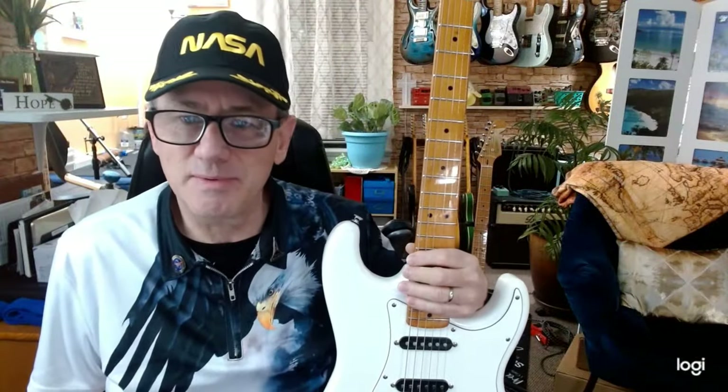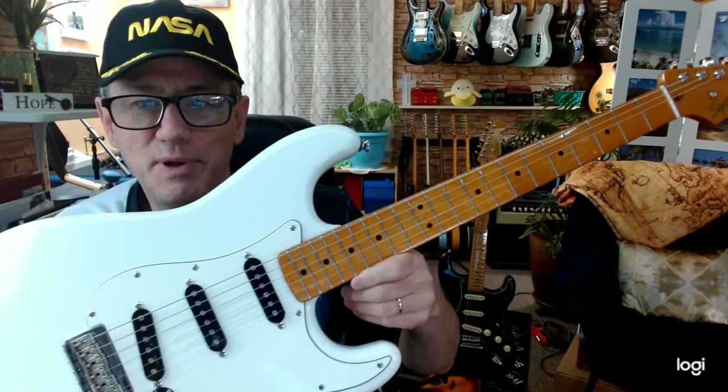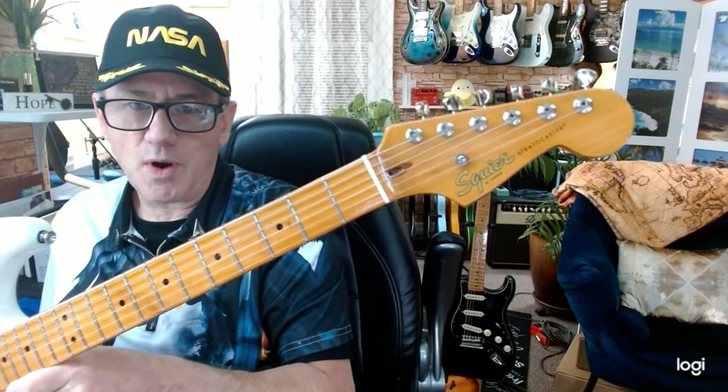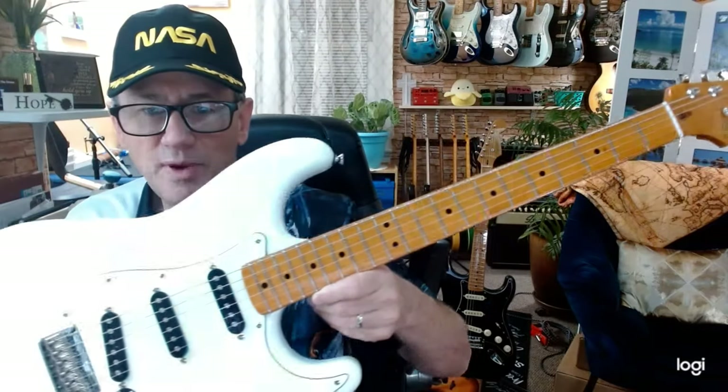Greetings everyone, Ray Landis here. Tonight I would like to talk with you about this build that I put together with some various Squier and Fender parts. This is one sweet instrument.